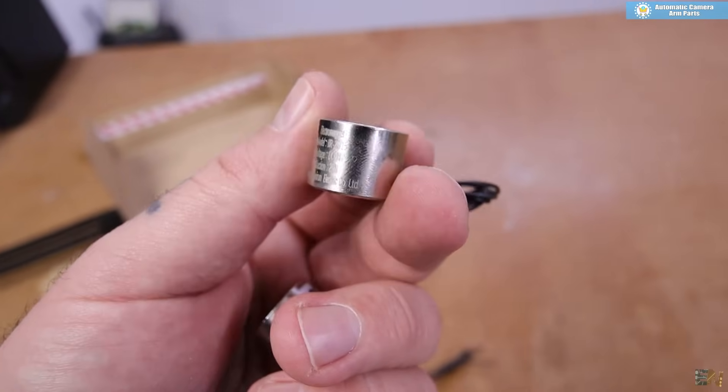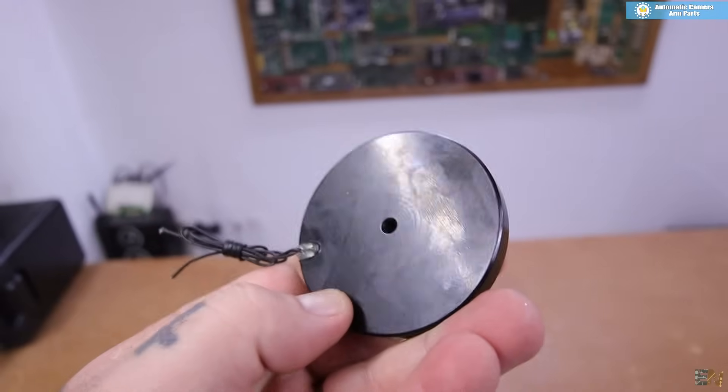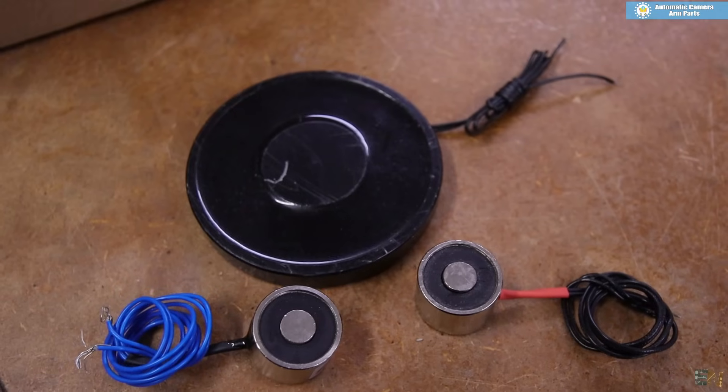I want to test whether it's better to have one big electromagnet or a few small electromagnets working on 24V.